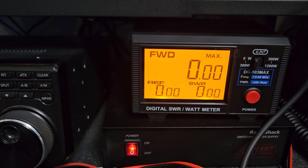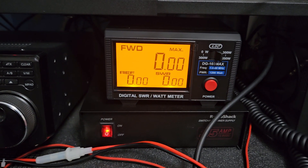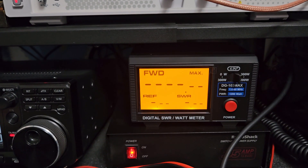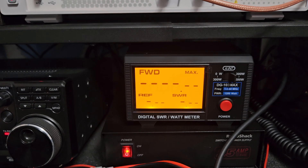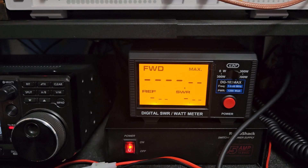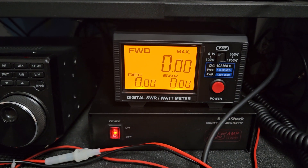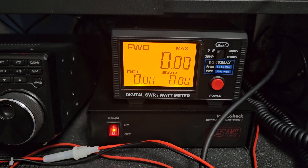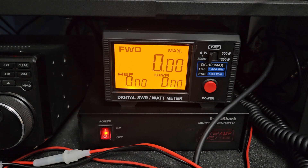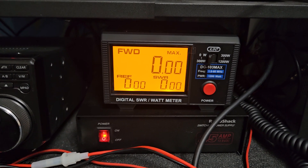I don't have anything to show you the higher power range because you have to have a minimum of 300 watts on that level. If I put this 100-watt radio in, it doesn't give me an option because it's looking for more power — you have to put more power into this to give it a reading. Those that show these on the internet in videos probably don't understand how they work, or maybe they don't have their equipment hooked up right.